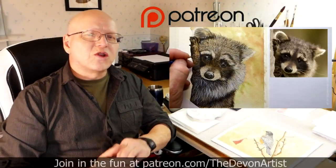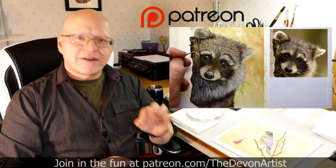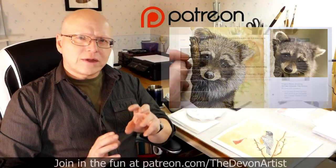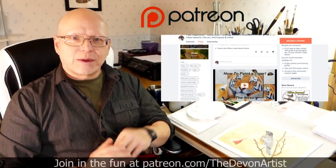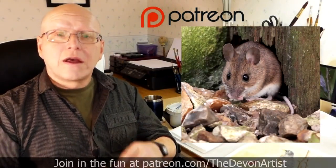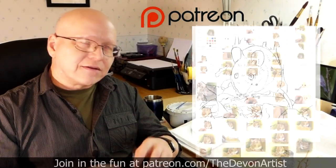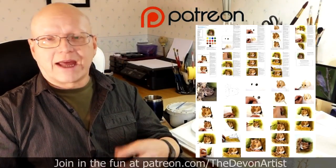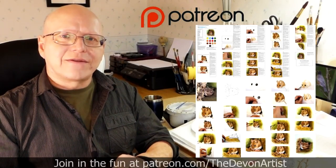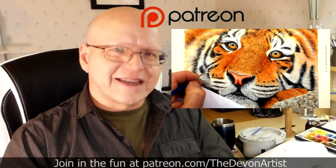If you'd like to see more watercolor painting tips, head to patreon.com/thedevonartist and you'll see my full list of step-by-step video tutorials on how to paint wildlife in watercolor. You also get the project photo, the outline drawing for that month's project, and even a step-by-step full PDF on that particular current month's project.